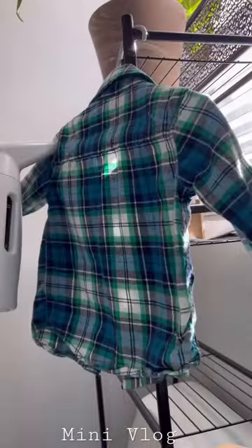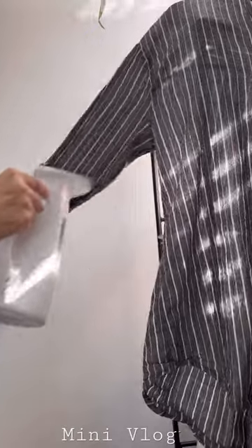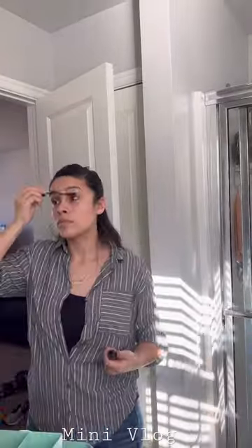Once I was done with that, I gathered all the stuff for us to get ready to go to church. We ended up going to church and had a really nice day.